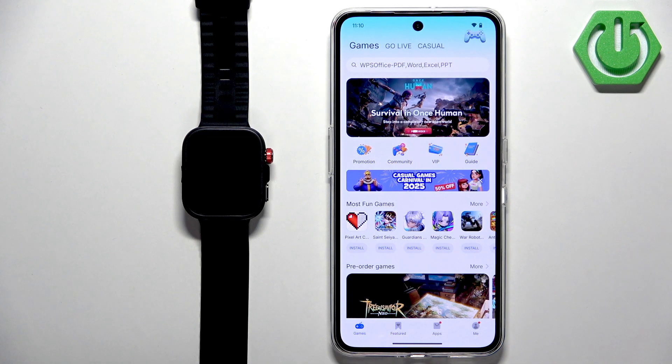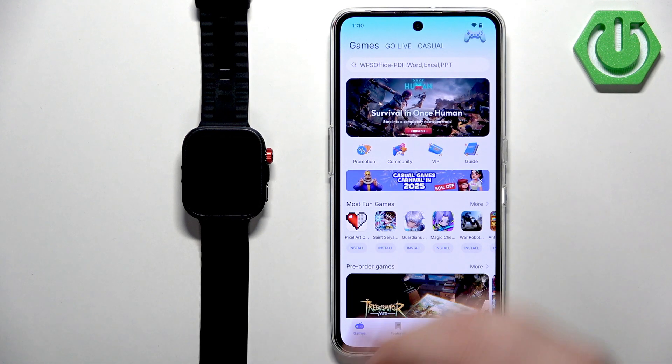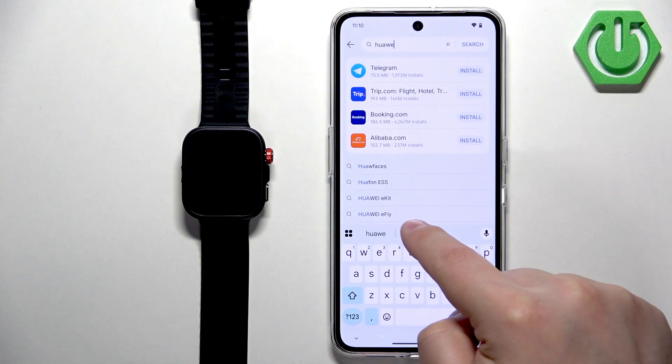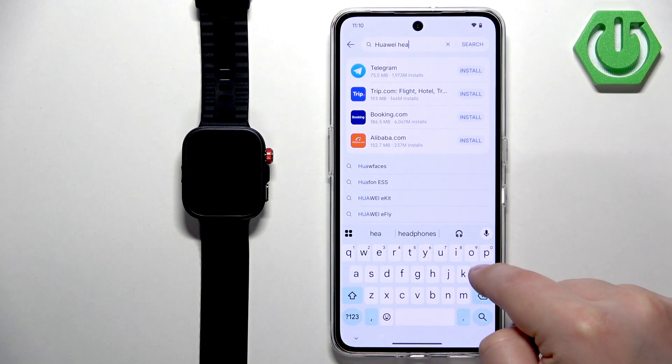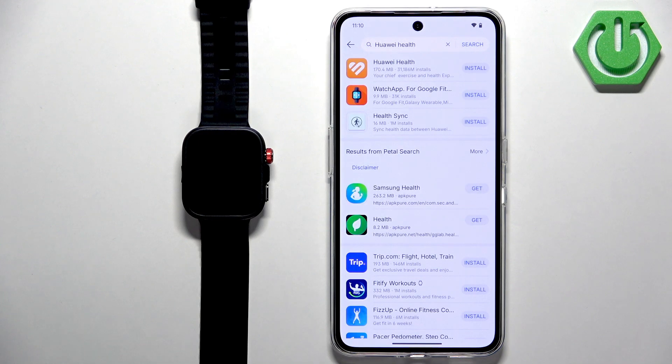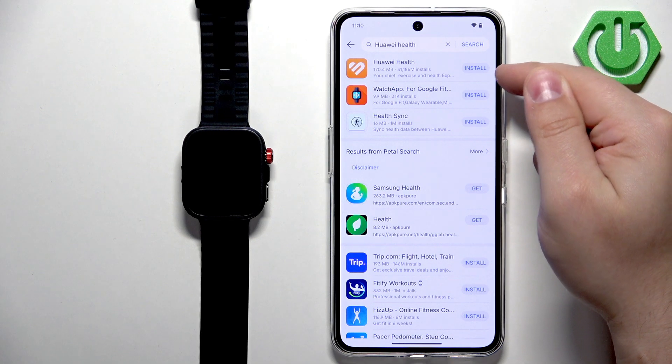Now we need to download the Huawei Health application. Tap on Search and type in 'Huawei Health,' then tap Search. You should see the Huawei Health application at the top of the list. Tap the Install button next to it.